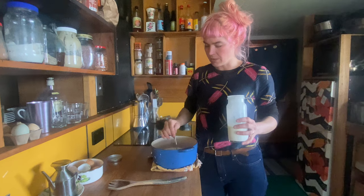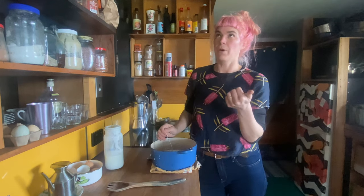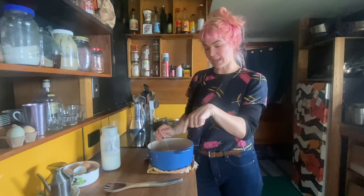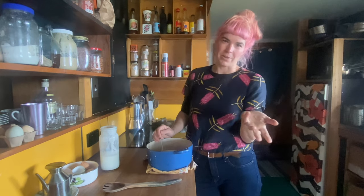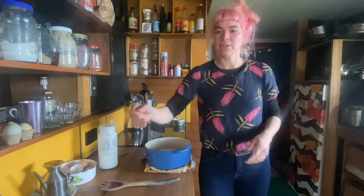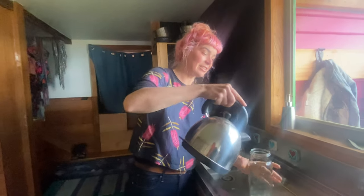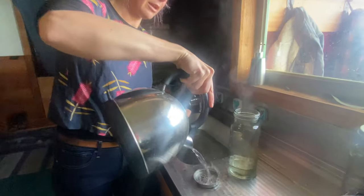Our yoghurt's a bit runny because I'm impatient. If you want thick yoghurt, a couple of things help: buy the thickest yoghurt you can for your starter, and once the milk hits 80 degrees on the stove, leave it there for 20 minutes at 80 degrees — it's not boiling. Others will also add some milk powder at this stage. I'm pretty chill and don't mind runny yoghurt. After mixing in the starter, I've got a clean jar which I'm going to sterilize with some boiling water, including the lid.